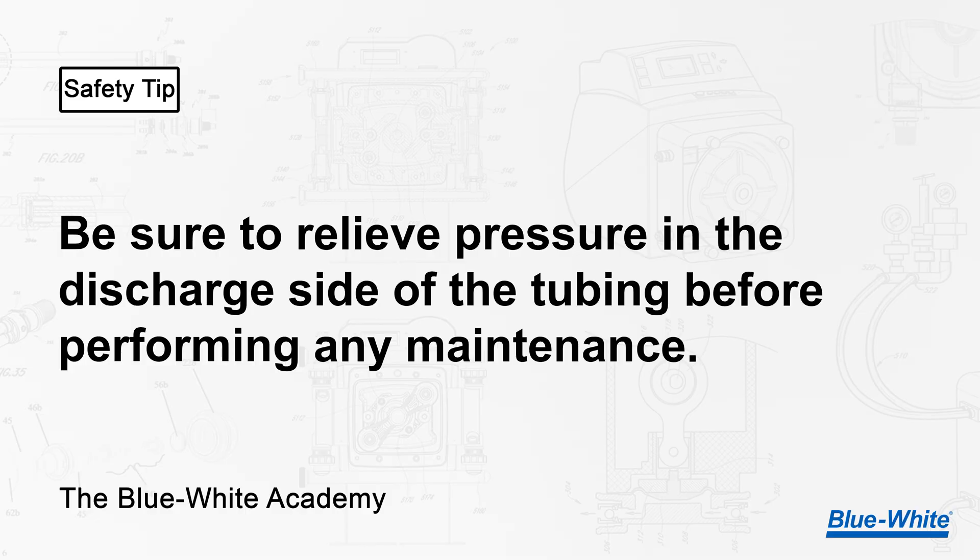Safety tip: be sure to relieve pressure in the discharge side of the tubing before performing any maintenance.